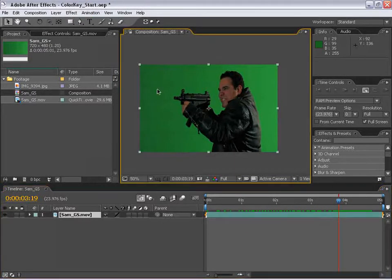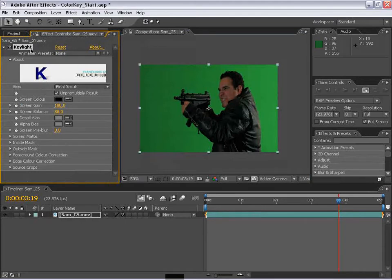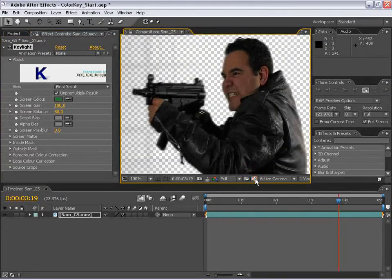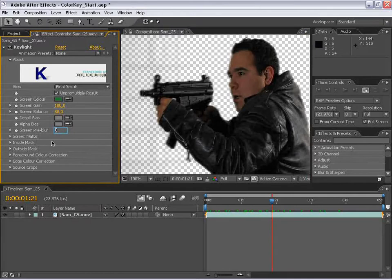The next thing we're going to do is select the layer and go up to FX King Key Light. This is the plugin we're going to use to pull a good matte from this green footage. So the first thing we're going to do is pick the color green. And this screen pre-blur — basically what this does is blurs the matte before it pulls the key from it.